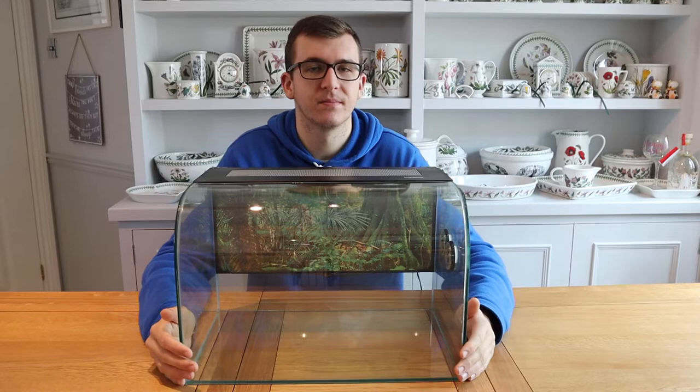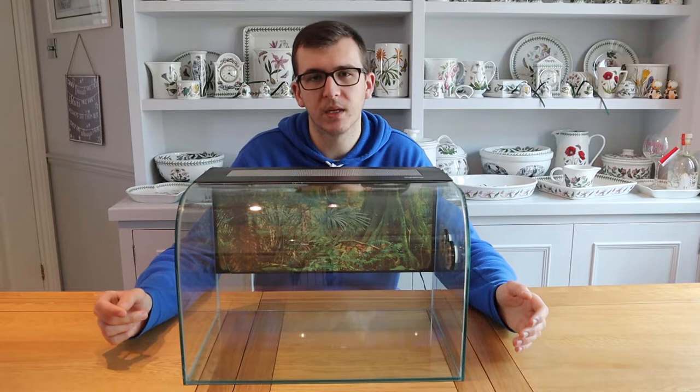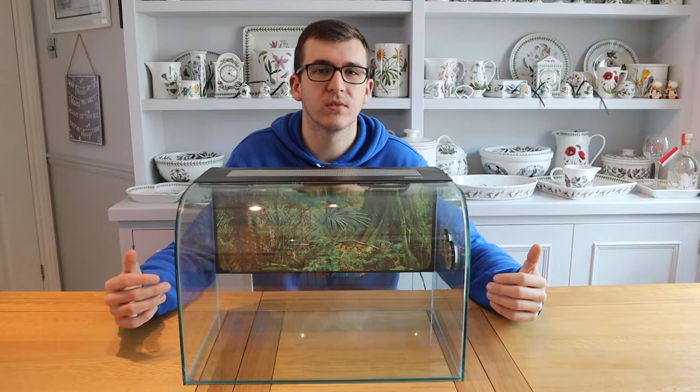Unfortunately with this tank you can't really keep many reptiles because their need for UVB wouldn't be met. Some people say you can keep certain species without UVB as long as you're providing the best nutrients and supplements. We don't want to recommend other reptiles for this tank — the only reason we recommend snakes is because they get most of their nutrients from a whole food prey such as a mouse or rat, which provides them with the nutrients they would have got from a UVB bulb.